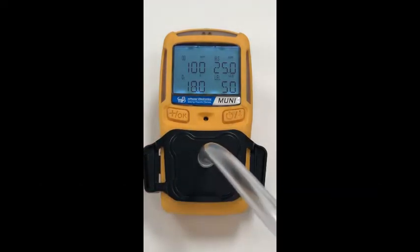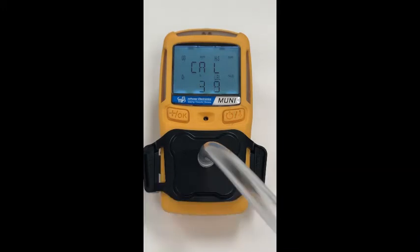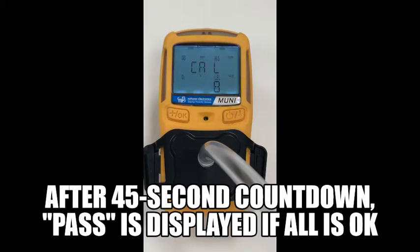Then attach the CAL gas using the CAL cup. Start the gas flow and the 45-second countdown starts automatically when the sensors detect gas. After the countdown, pass is displayed if all sensors are calibrated correctly.